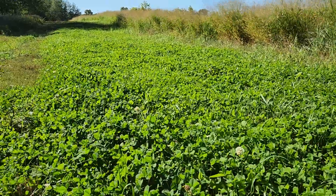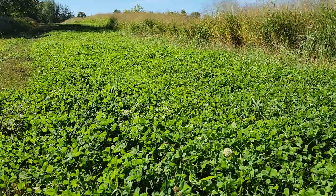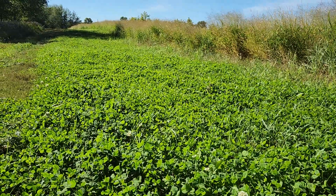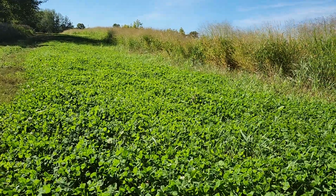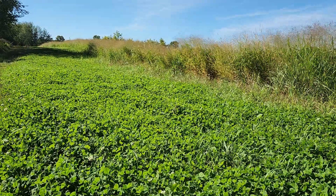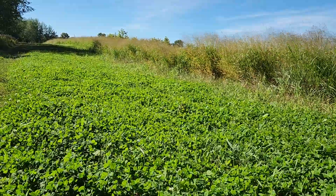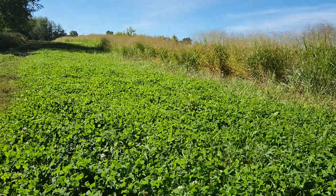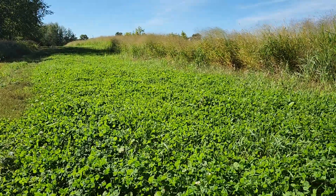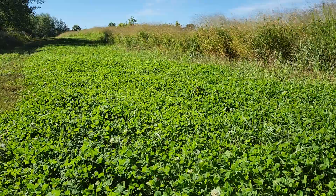I'm out checking the switchgrass and admiring this fire break I made kind of on a whim. Normally we just disc around the switchgrass, but the soil was tilled, so I thought after we got it tilled and did our burn — while the ground is prepped — I should just throw some seed down so we have a permanent fire break with clover.